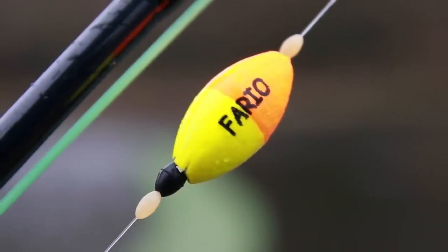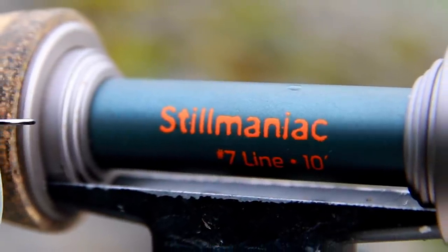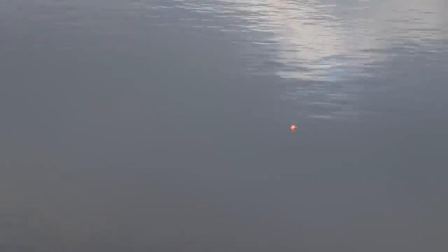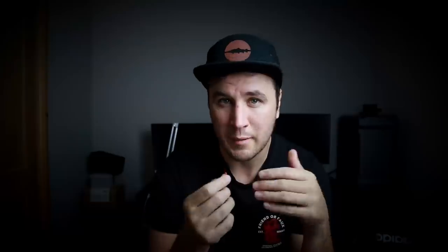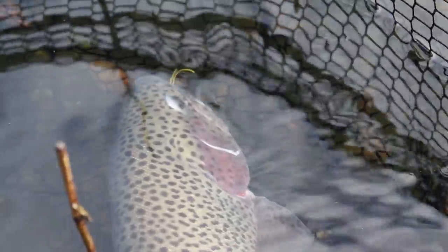That brings me nicely onto method number two: the bung. The aim is to fish this apps worm as static as possible. We've all been there when nothing fast or slow is working, and sometimes the only way you're going to get a bite is if you switch to static — that is where the bung comes in handy. I'm going to be fishing a Cortland floater with 10 foot of 7 pound fluorocarbon leader, and then put my adjustable bung at wherever I think it should be based on where the fish are. In terms of colours, you can open this up a little bit. My confidence with fishing a bung with apps worms tends to revolve around either a red brandling colour or an amber yellow colour.